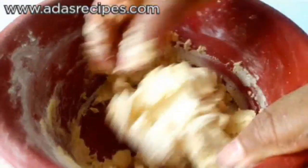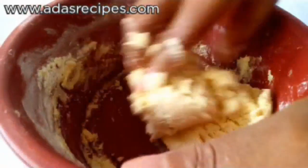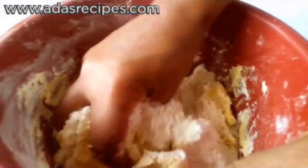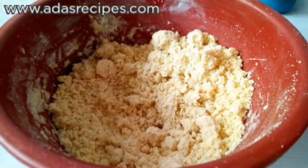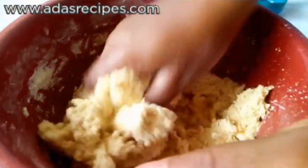It's time to work with my hands. I've added the remaining flour — make sure you sift both the flour and the corn flour. After adding the flour, this is how it looks. I'll be adding two tablespoons of water and mixing until I get a non-sticky dough.